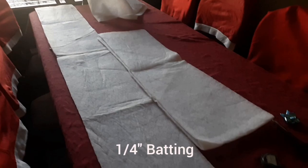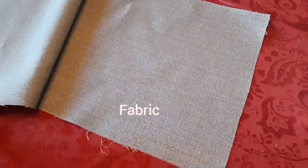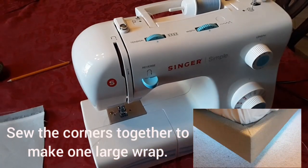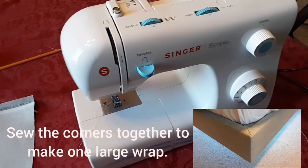For the sides of the bed I selected quarter-inch batting and gray fabric. I measured the length and width of each side of the bed and sewed them together at the corners to give me one continuous piece of fabric around the bed.